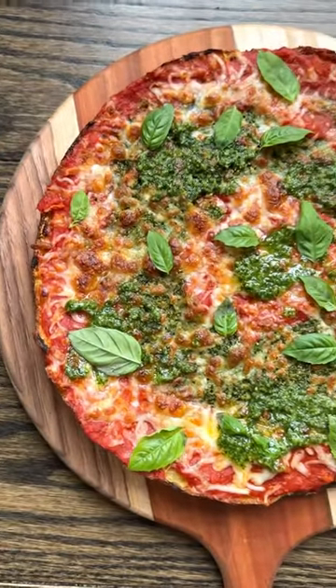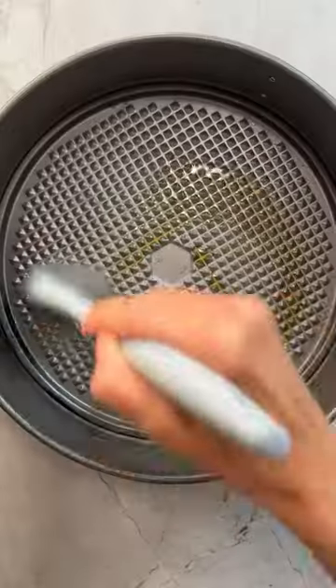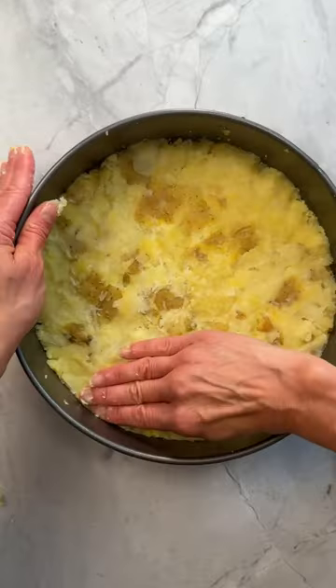This is a smashed potato pizza pie. It's gluten-free and absolutely delicious. Start by boiling the potatoes till tender while they hang out to dry. Grease the springform pan and top with a layer of grated parm. Then smash those potatoes.